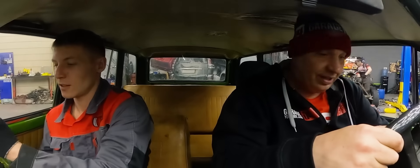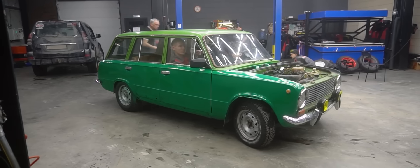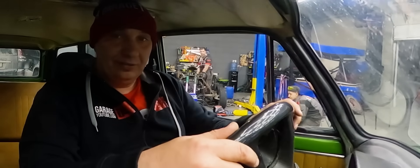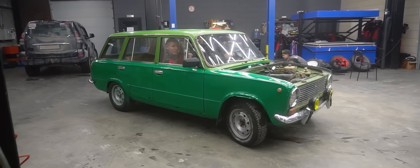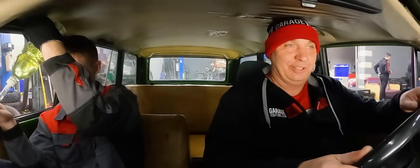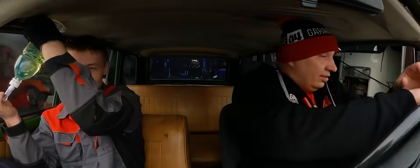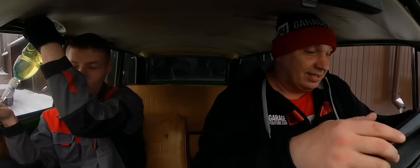All right then — wait, where do you think you're going? I'm still trying to figure out how it started. I still need to get used to it. We're driving with no carburetor, believe it or not! There's something I've never experienced, and I've seen some things. I'm trying to modulate the clutch — right, I've got to start it now.